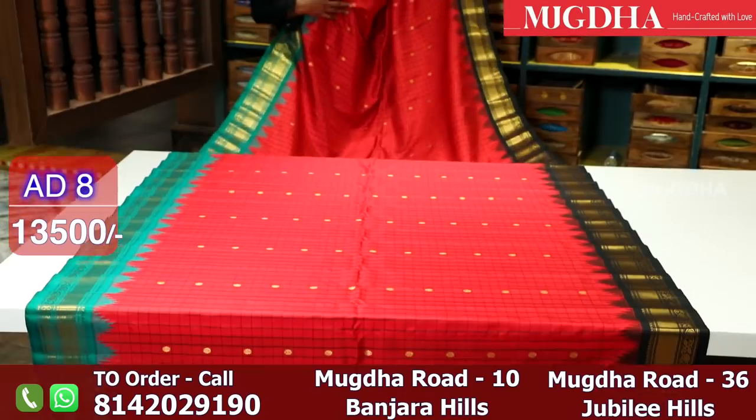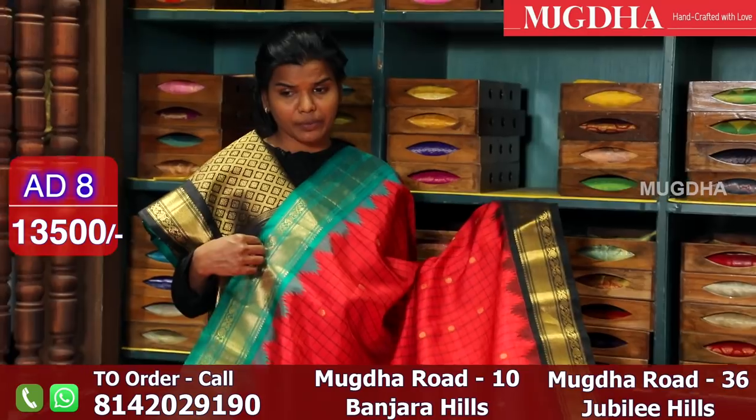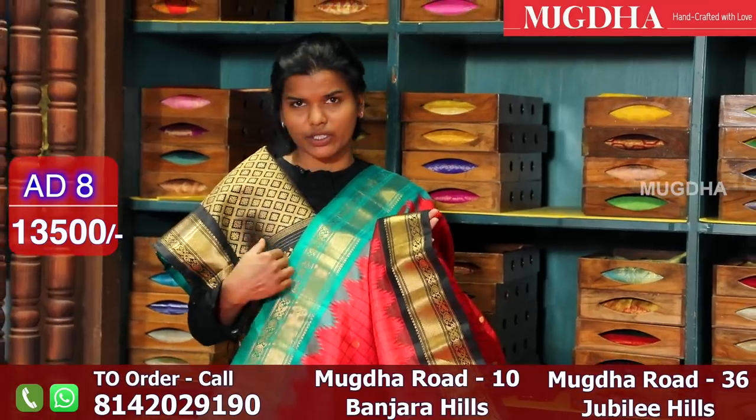This saree is a beautiful vibrant colour, and the same ganga jamina border has been repeated. One side is piccog green and the other side is black.